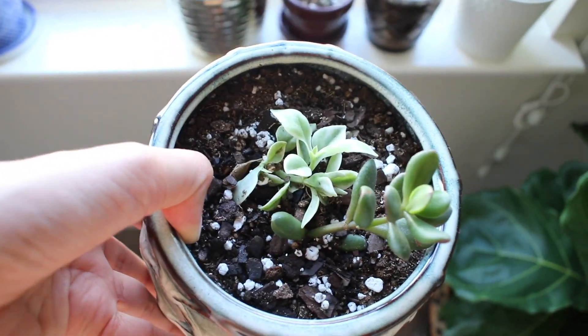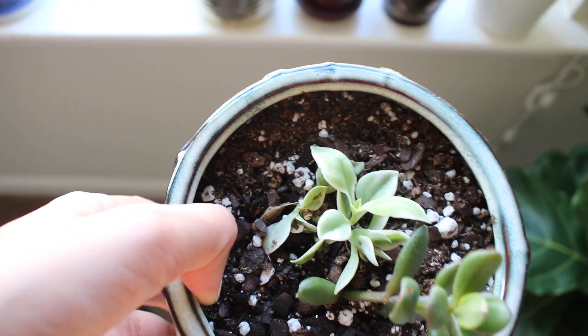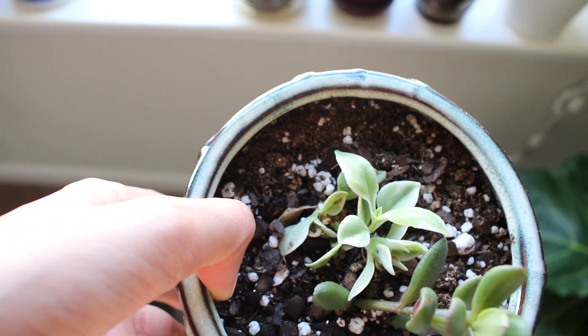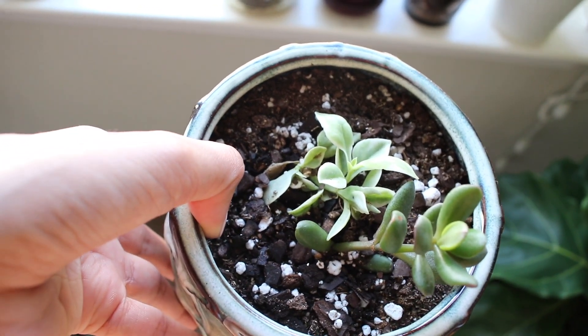I promise this is the last plant from my roommate, but here it is. I also have another plant I got from a friend — I took a cutting, let it grow some roots, and then stuck it in here. I don't know how well it's going to grow, but hopefully it does okay.